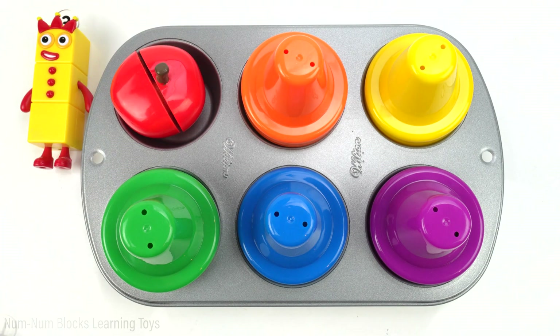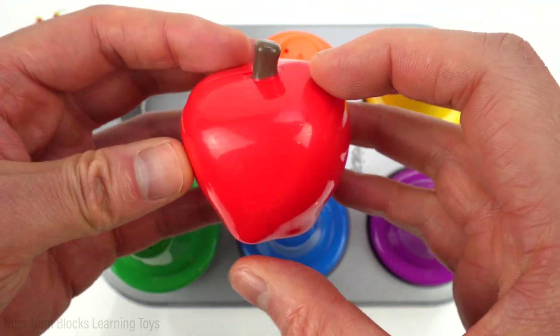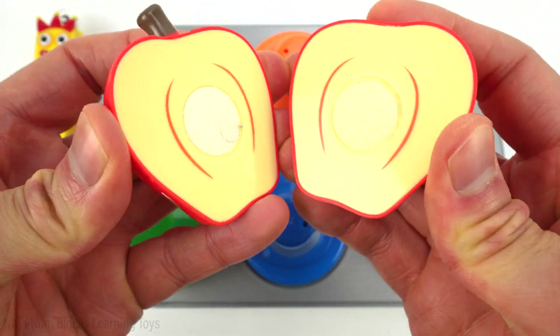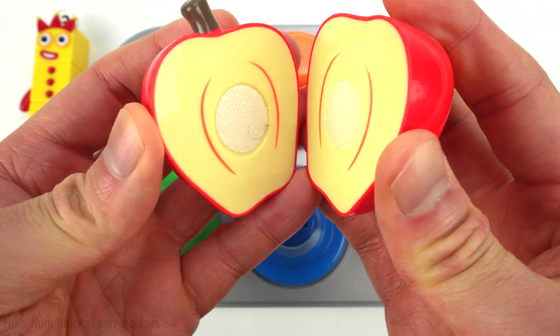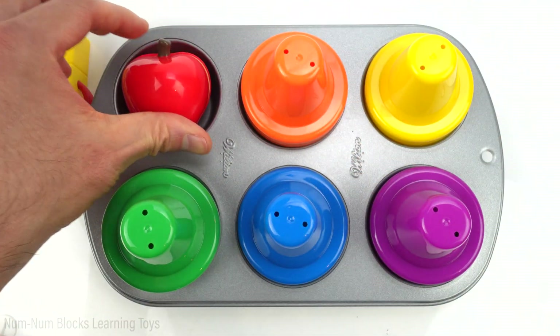What do we have under red? Whoa, do you know the name of this food? It's an apple. An apple is a delicious fruit. It grows on trees. An apple a day keeps the doctor away.